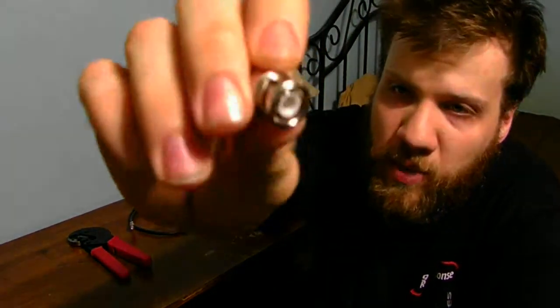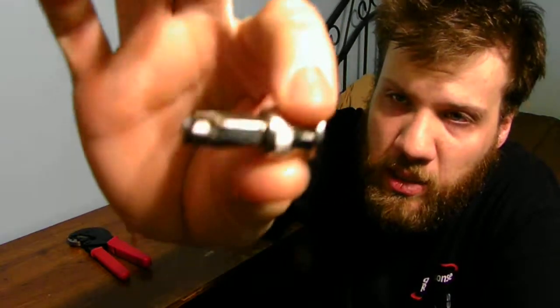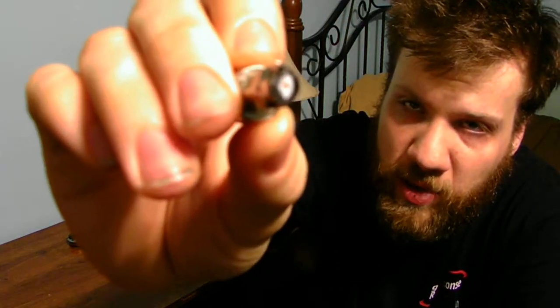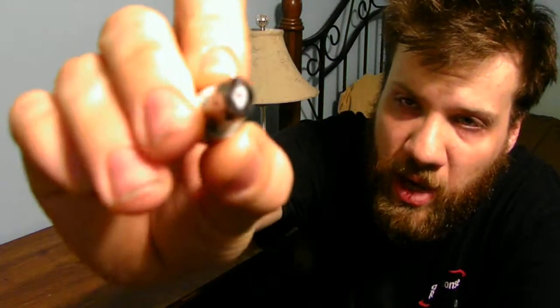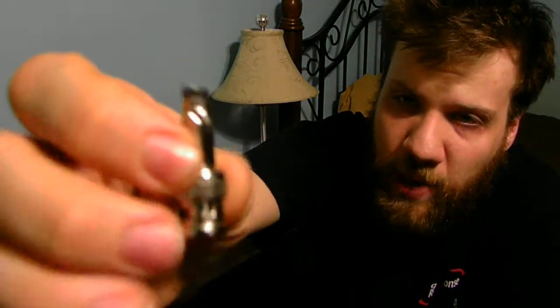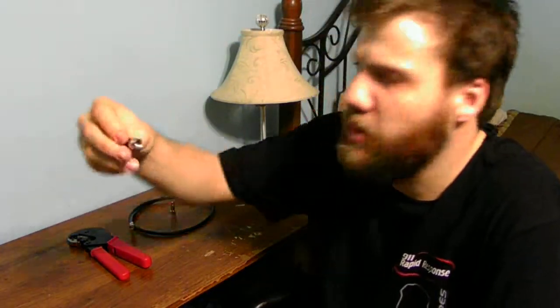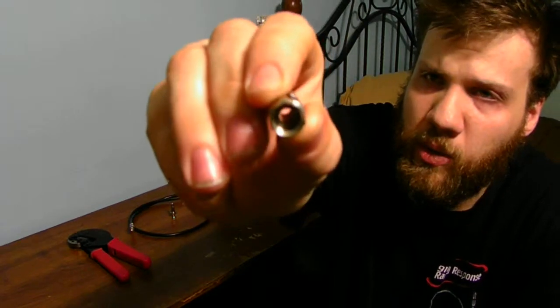Here we have a BNC connector. This is a crimp-on connector, if you can see. This one's already been used — I can't reuse this one, I have to scrap it. But yeah, this is an analog twist-on style, and this is also analog as well.